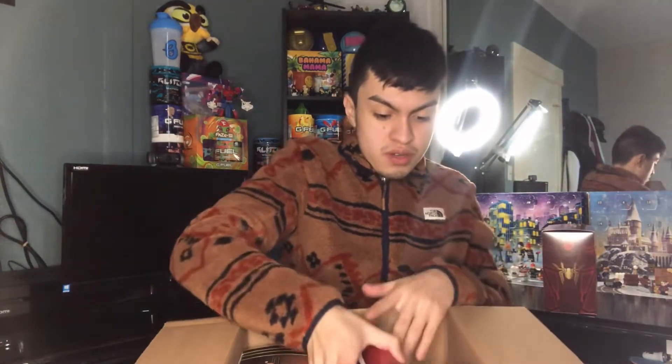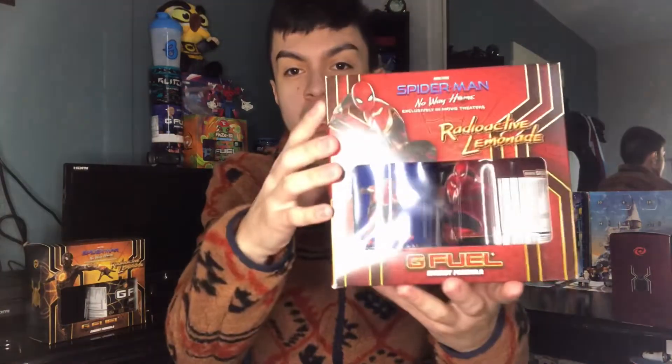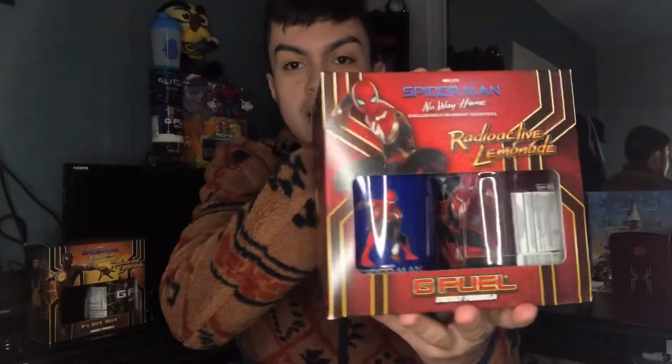We got the second one — the black and red outfit. And we got the last one, the black and gold outfit, one of the cleanest ones. I'll showcase the hybrid one first. I'll give you guys a good look at the collector's box — Spider-Man, the hybrid suit, Spider-Man No Way Home, Radioactive Lemonade. I love the background design — look at that, it's the spider in the middle, the G4 logo at the bottom, the Spider-Man logo, the Gamma logo.